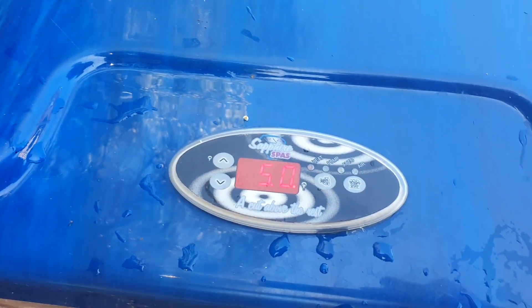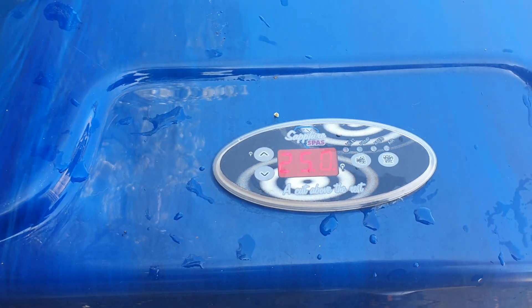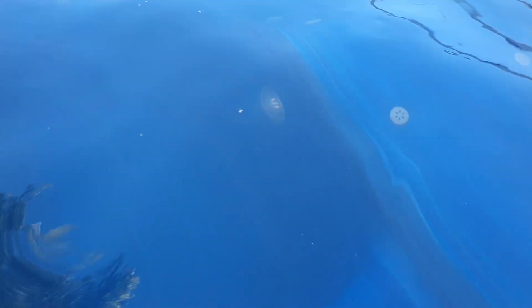Everything is controlled through a very simple little digital panel — let me see if I can get it on camera for you. That little digital meter controls the temperature, the various pumps, and also the light.